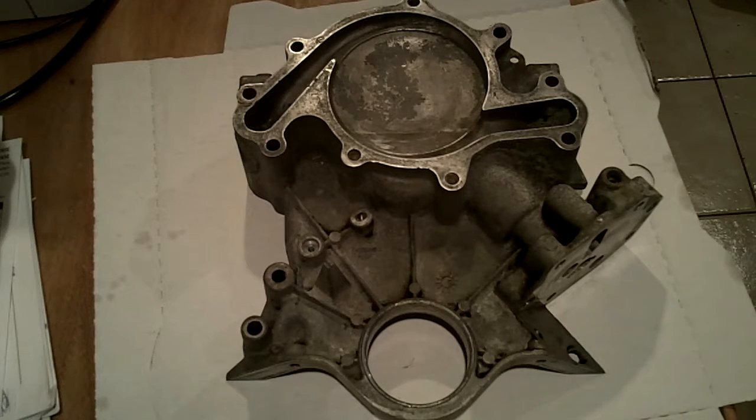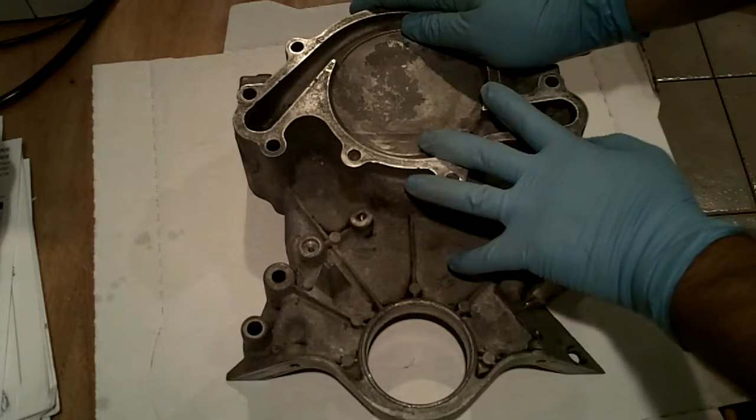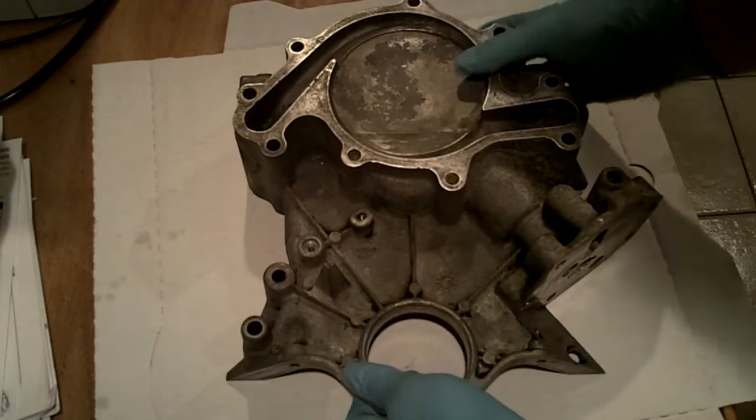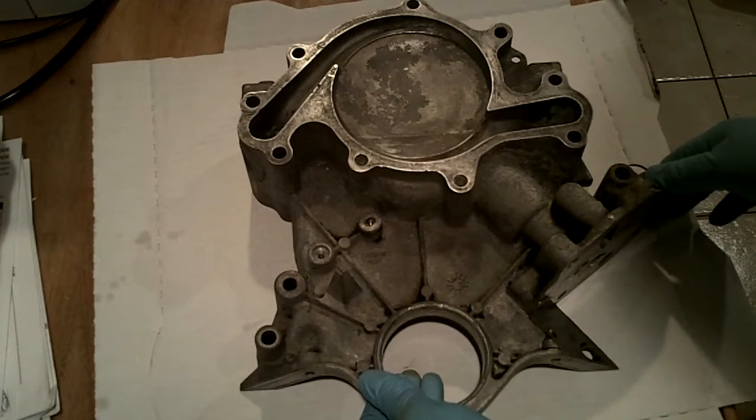Hello everybody, this is Buck WSR Weezer coming at you today with another automotive repair project. I'd really like your opinion after you see what I'm doing here, to know if you think this is going to work. You are looking at the front engine cover, the timing chain cover from my 1996 Ford Mustang.